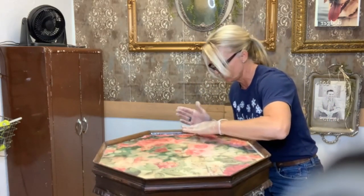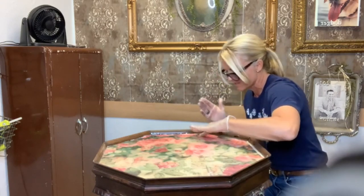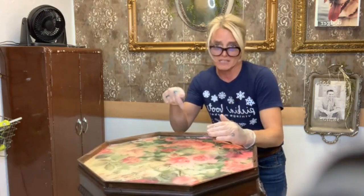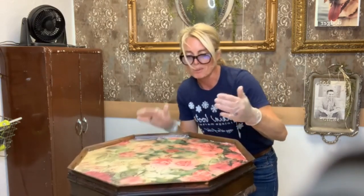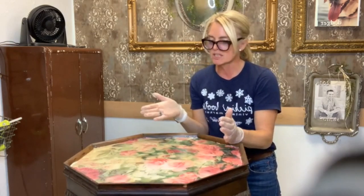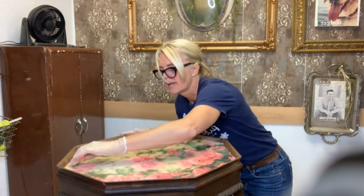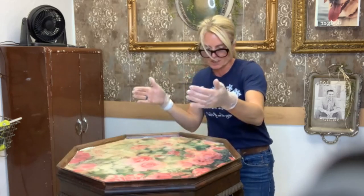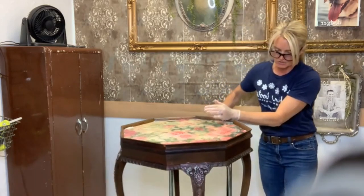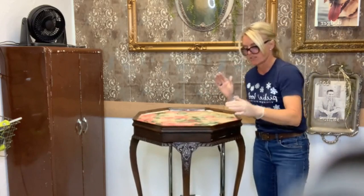Because I let the resin settle for a few minutes before I put it on, most of the bubbles went away — so that's a good thing. But if you have bubbles, you can use your heat gun to take them out. For me, the few bubbles that I do have actually look like they were supposed to be there — it makes this table look old. Well, it is an old table. It's definitely an older table, definitely with the claw feet.